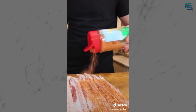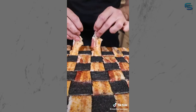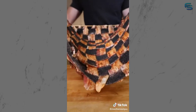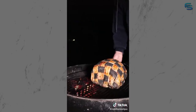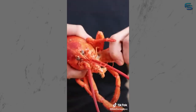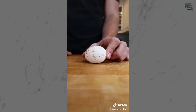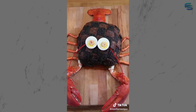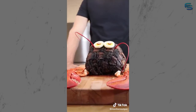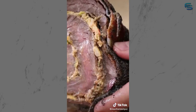Now our multi-colored bacon weave - cover your beef bomb and smoke over applewood. Pull at 135 and assemble. This is the Blackhawk Scorpion beef bomb - packed with flavor and guaranteed to terrify the kids. Follow on YouTube, full video and recipe coming soon.